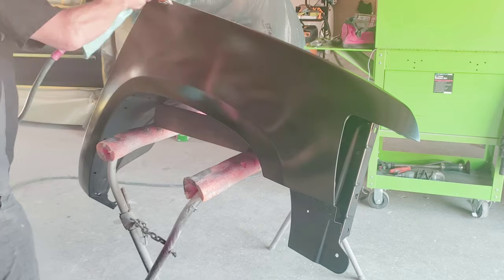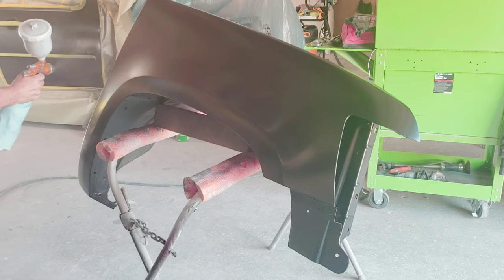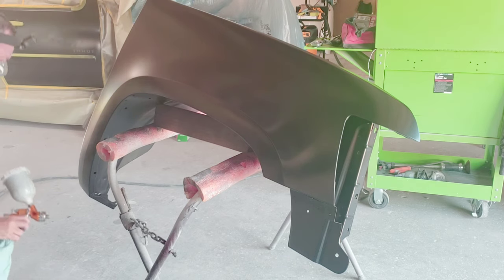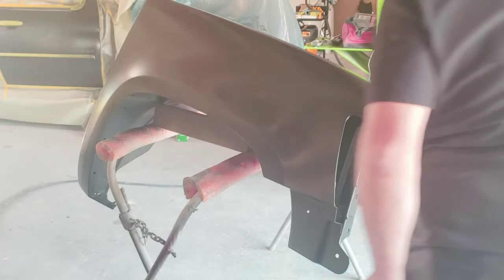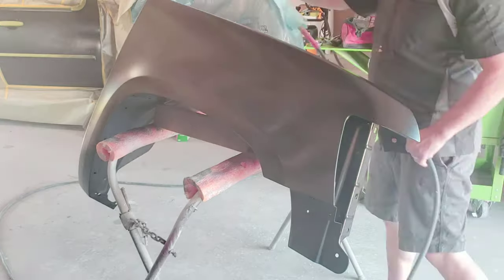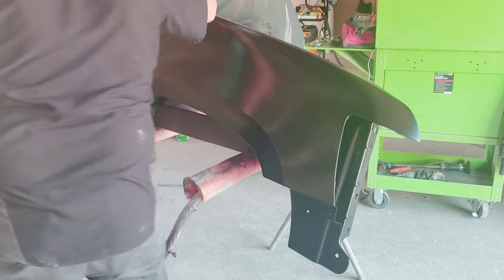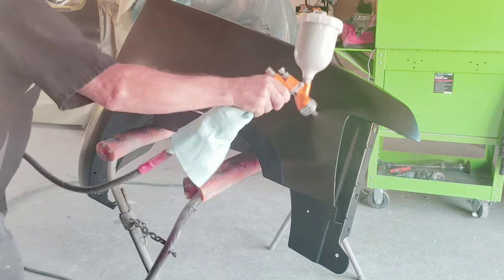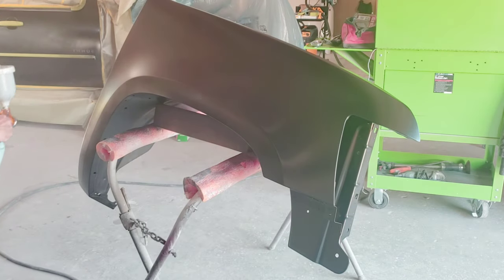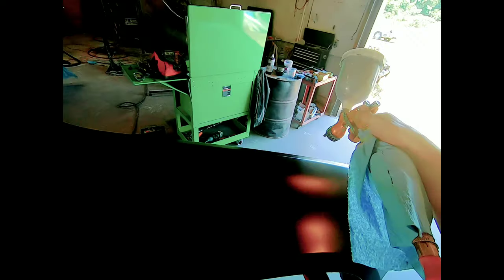Now let's add the second coat of paint — again, nice even strokes with 60% overlap. If you want more details on how to paint, I have many videos on my channel, just look in the links below. While putting on the second coat, I just want to take a moment to thank all my subscribers and everyone watching and helping this channel grow.